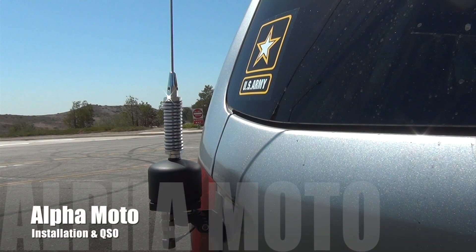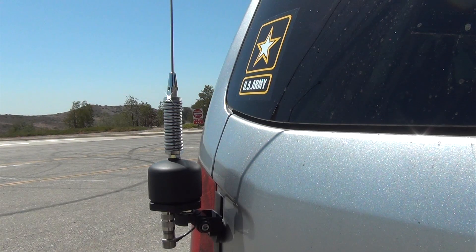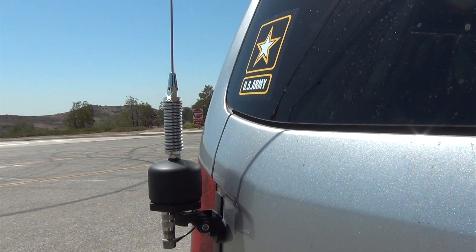Hello YouTube. I wanted to do a quick update on the Alpha Moto antenna I installed. The items I used to install it are the Comet CK3M5 cable along with the K400 by Diamond antenna. At this time I'm using the 5 foot whip, but I'm going to show you one of the advantages to this antenna.